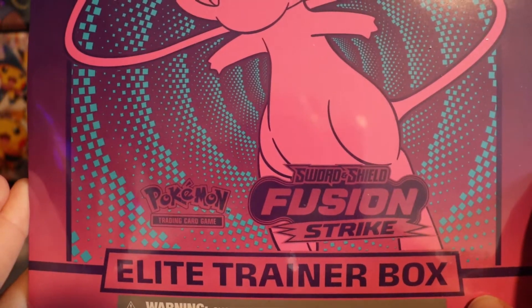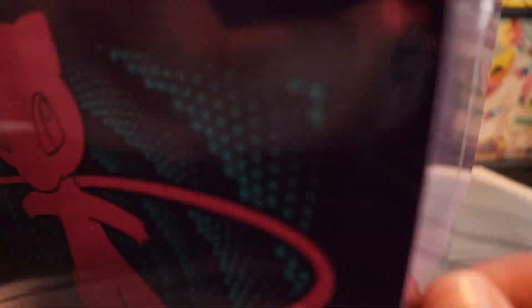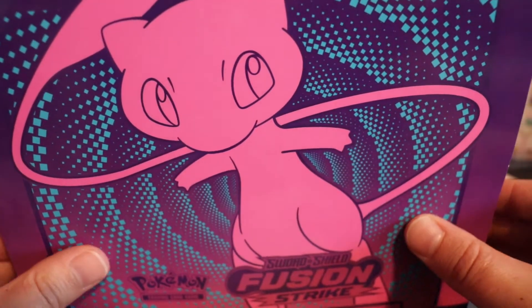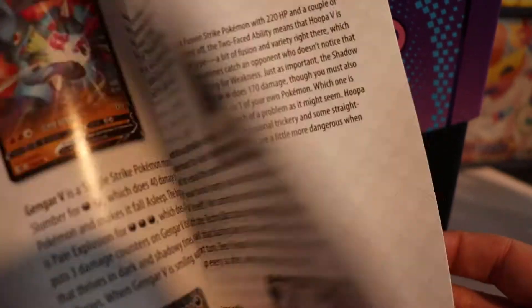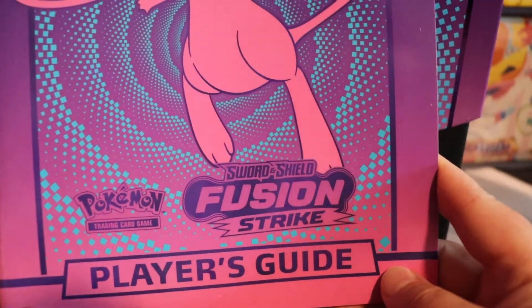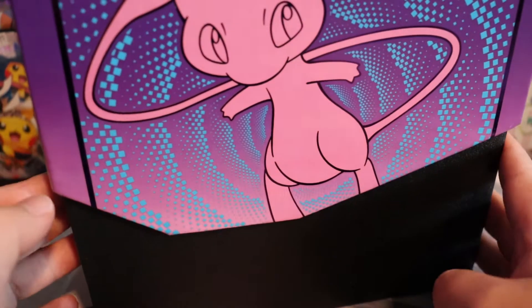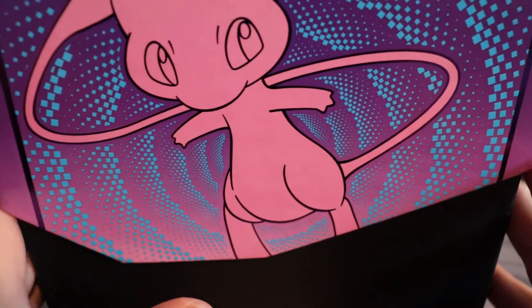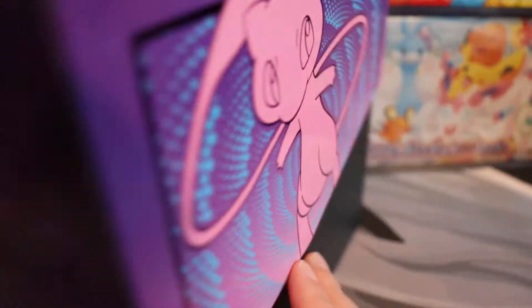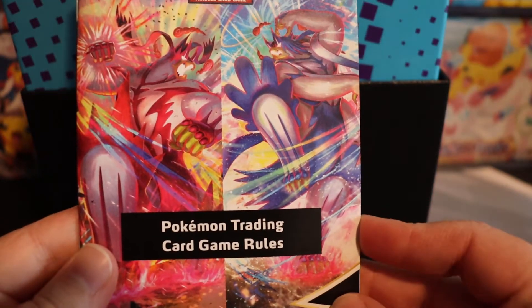Here's the little Fusion Strike ETB box. I love the artwork — it's totally different from anything Pokemon's done before, at least lately. I can't wait to see what we get. From what I understand, there are three new cards that everybody is looking for, and I'm curious to see if we're able to get any. I don't know what they look like or anything, but this is their little manual player's guide. I don't want to look in it because I know Pokemon has a tendency to show the cards that are big hits.